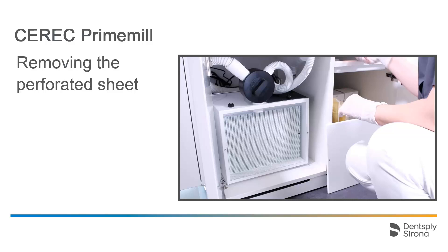Behind the filter bag, you will find a perforated sheet, and the HEPA filter is located behind that. To change the HEPA filter, we remove both Phillips head screws.